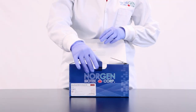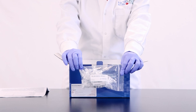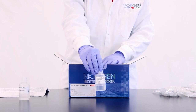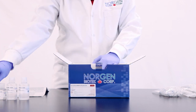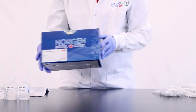Upon opening the kit, you will find a detailed product insert, mini spin columns, collection tubes, elution tubes, wash solution A, solution WN, lysis buffer A, and elution solution A. You as the user will need to provide 1xPBS, pH 7.4, and 96 to 100% ethanol.